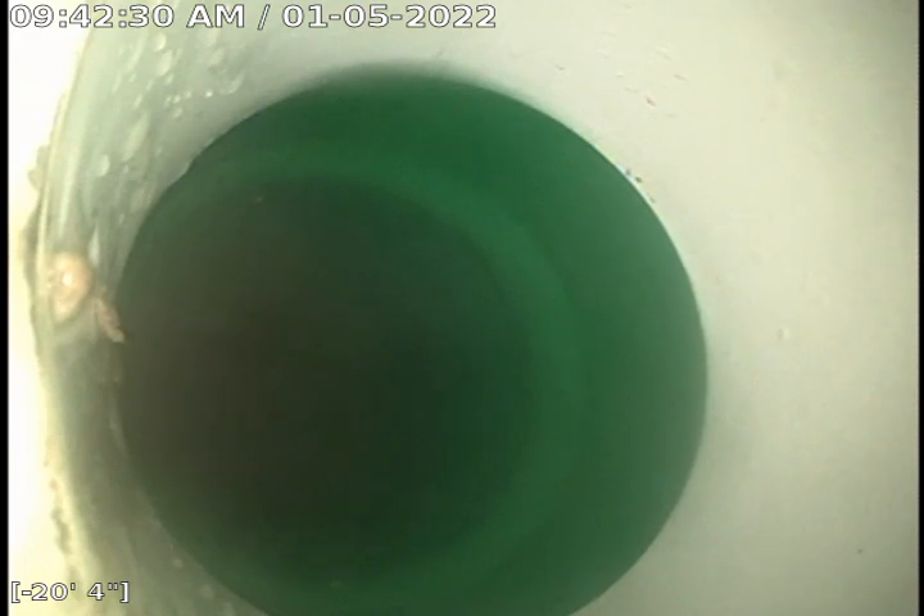Here's the second elbow, that's about 14 feet back.